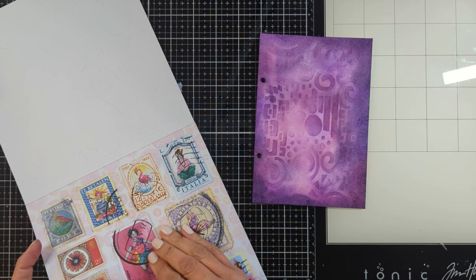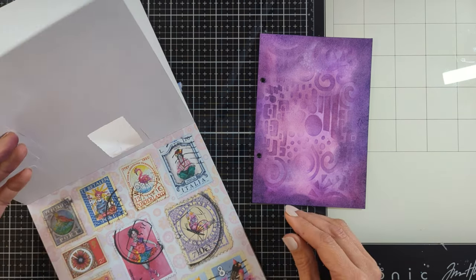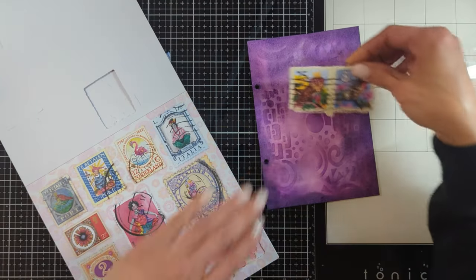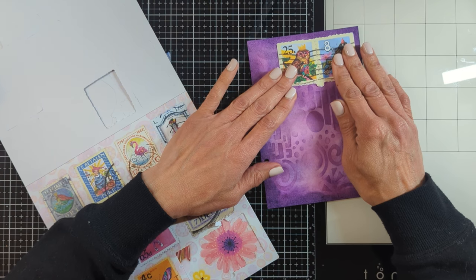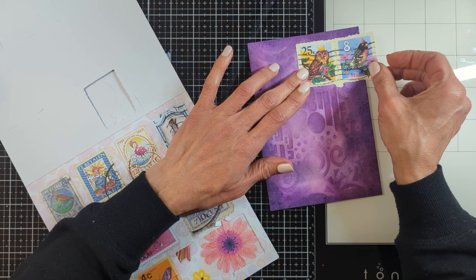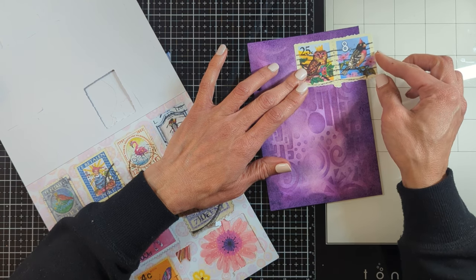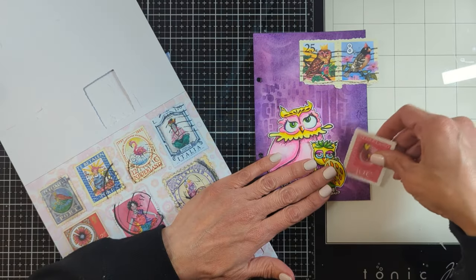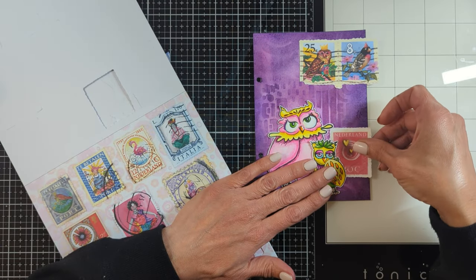Using the paper elements pad from the recent release, I thought I'd create a background on top of my background with some stamps. Look how beautiful they are — they're all matching with the background. I have it in mind that I'm going to put the owls on the bottom left corner, so I'm leaving space for them.